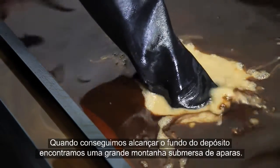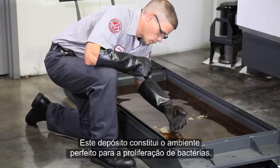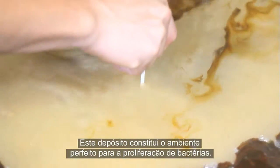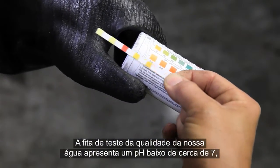When we reach down to the bottom of the tank, we find an underwater mountain range of chips. This tank is supplying the perfect environment for bacteria to thrive, so let's check the chemistry. Our water quality test strip shows a low pH around seven, probably because of the stinky bacteria feeding on the tramp oil.